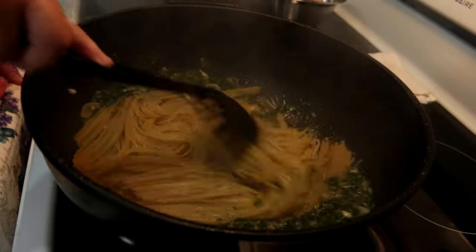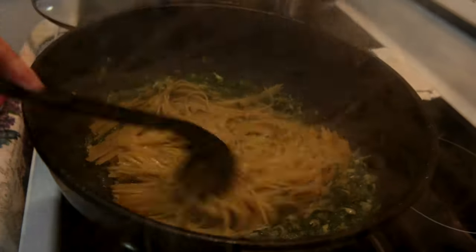It looks really good. As you can see, the noodles did not stick together.